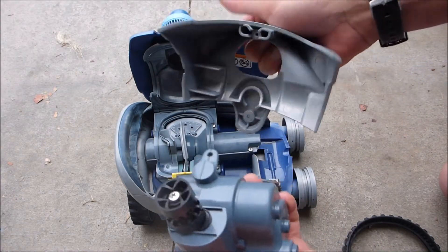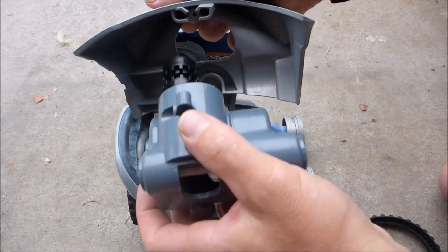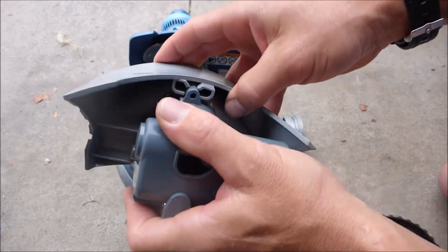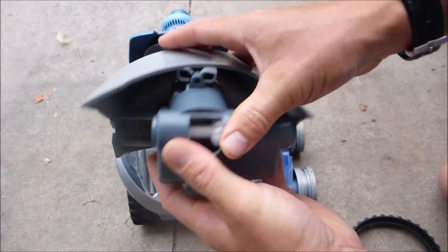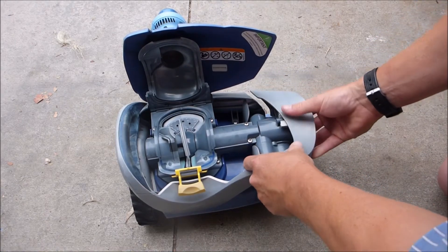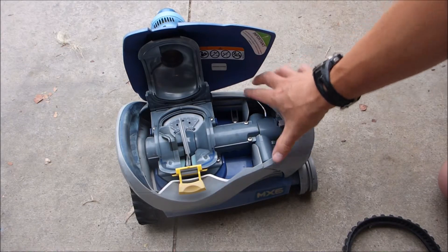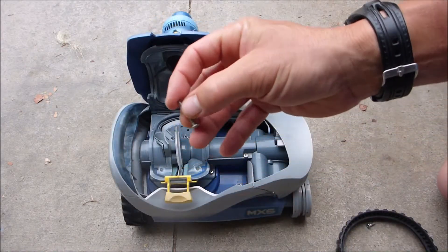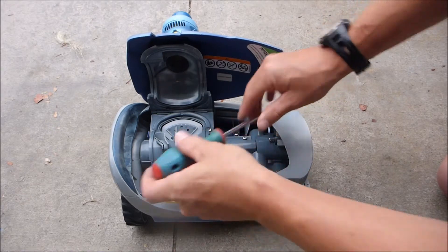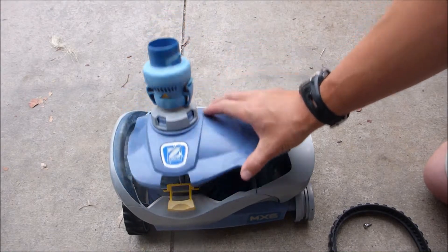Insert the new directional device — it only goes in one direction. You can see the shape of the device and where it fits. Slide it in so the screw holes line up, making sure it's in there firmly and evenly. Now put it back in the MX-6, line it up, and the body frame should seat properly. Put the screw back in.